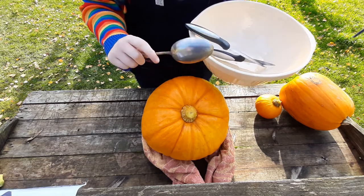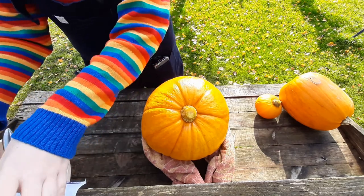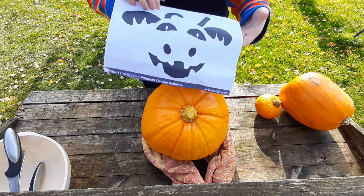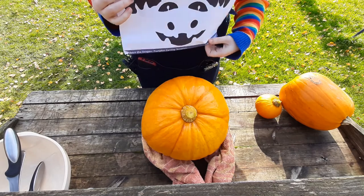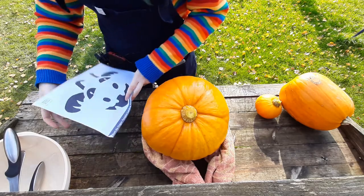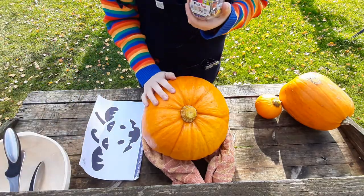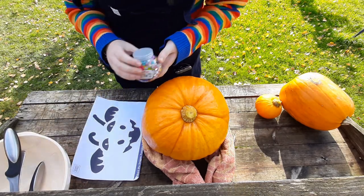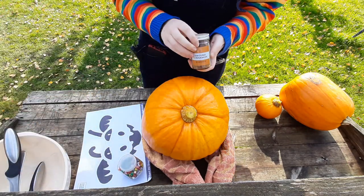A metal spoon is best for scooping out the insides. You'll also need a template. Here at Wakefield Museums we've got one especially made for you — if you'd like to make a pumpkin of Ilbert our dragon, you can download it from our blog; the details will be at the end of the video. You'll need some pins to secure the template and prick out the outline, and optionally some cinnamon — I'll show you why we're going to use that later.